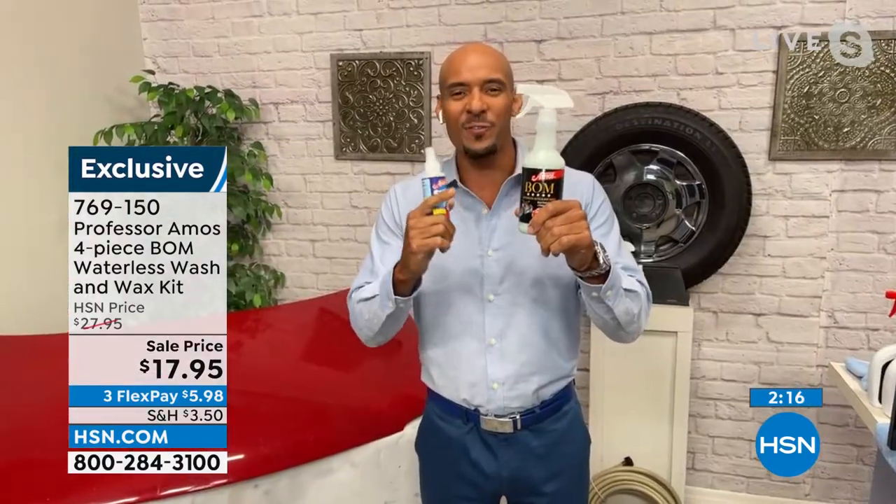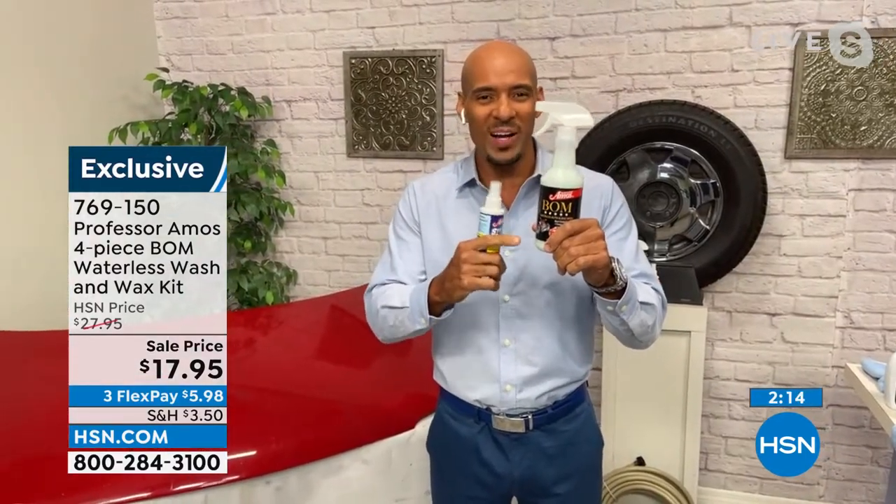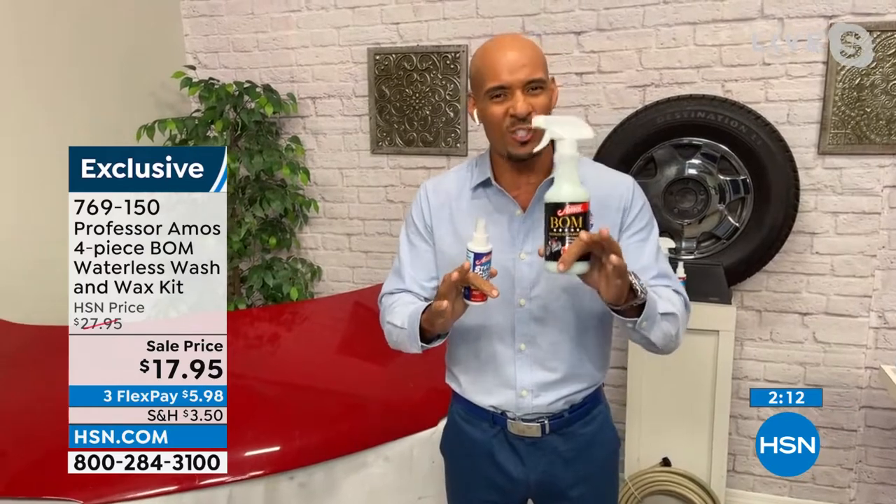BOMB — it means Best Overall Method. This is for your car, your boat, your bike, your RV. It's a clear coat enhancer and it's so easy to use.